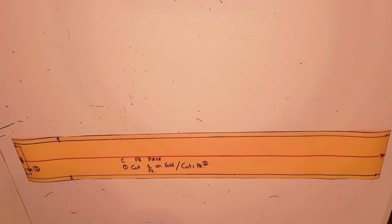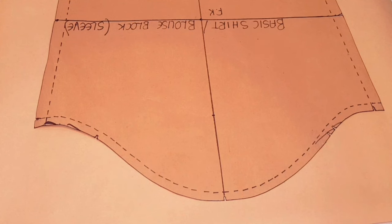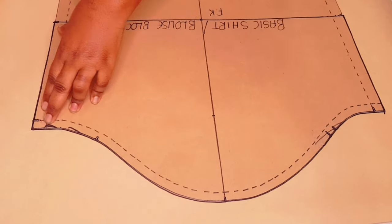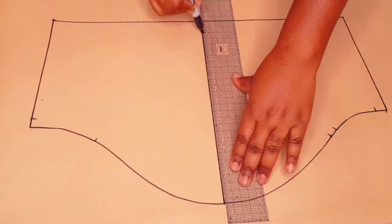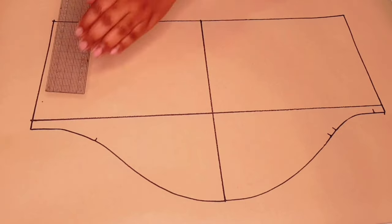Adding notches to the pattern piece — the front piece is finished. Now moving on to making the sleeves. You need your basic blouse sleeve block pattern to do this — I'll leave a link in the description below and above. Trace around your sleeve from elbow notch to elbow notch. Lift your block, square in your elbow line, your grain line, and your underarm line as well.